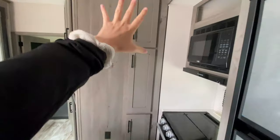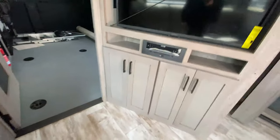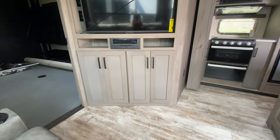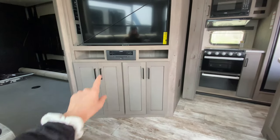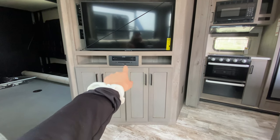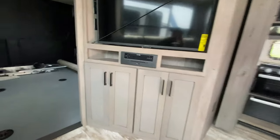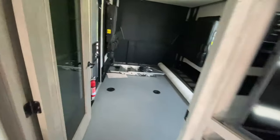You also have extra pantry storage near the entertainment center, right next to the living room seating. The bluetooth speaker system is up above, giving you access to both the outdoor and indoor speakers, and of course there's a TV with even more storage space up there.